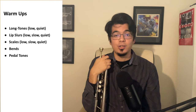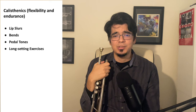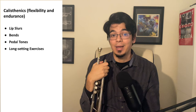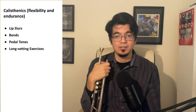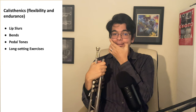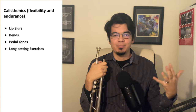If you'd be interested in that kind of content, go ahead and subscribe to the channel so you'll see when I release those future videos. Now we have different sub-families of calisthenic exercises, which are specific to working on flexibility and endurance. To start with, we have lip slurs — I believe an integral part of anyone's daily practice, which is why it appears in both warm-ups and calisthenics. We also have bends and pedal tones. And finally, you might not have heard of long-setting exercises, most associated with Carmine Caruso or Laurie Frink. These are exercises where the mouthpiece stays on the lips the entire time through an entire exercise — so if you've ever heard of the six magic notes or any other exercises from Carmine Caruso's book, those are generally long-setting exercises.